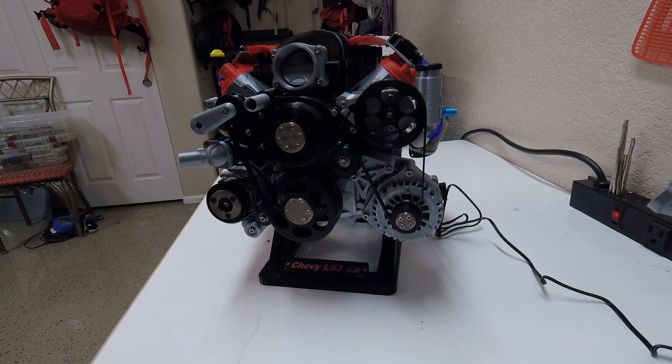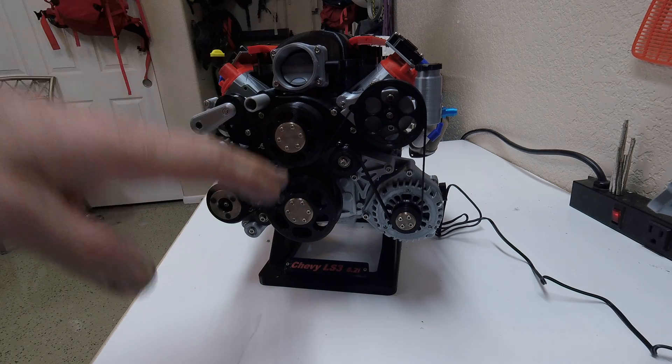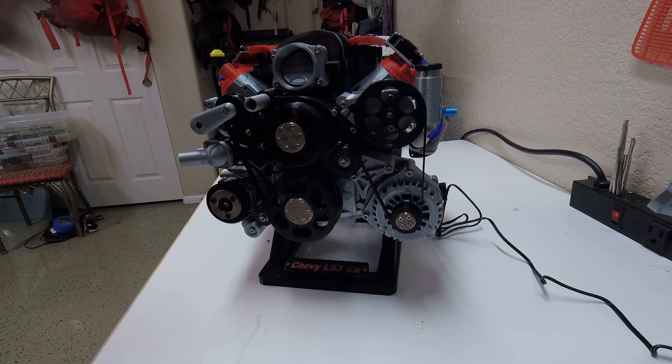He created the original block, and then another designer on there, a guy by the name of Dan Can13F, he did the power steering pump, the alternator, the crank pulley, throttle body, all that kind of stuff.